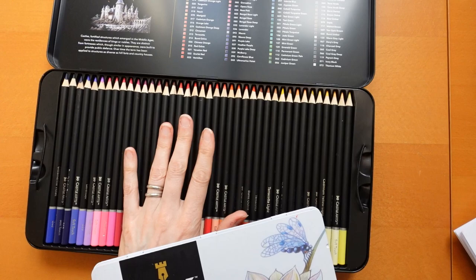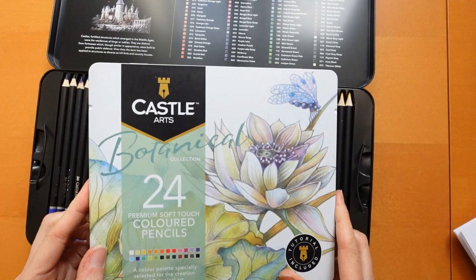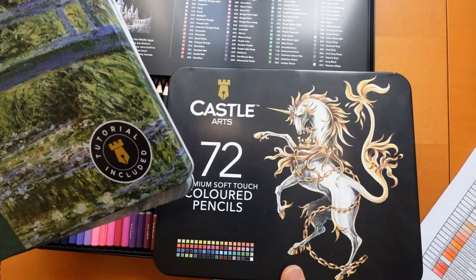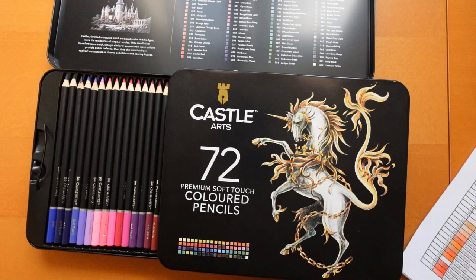These smaller sets are nice and handy to pop in your bag. The tins don't open so they stay shut in your bag. The pencils move around a bit but they're quite good and don't break that easily. I've got the botanical set and I've also bought the Monet set with some vouchers because it had colours quite different to the 72 set, and someone kindly bought me the Seascape set as well.